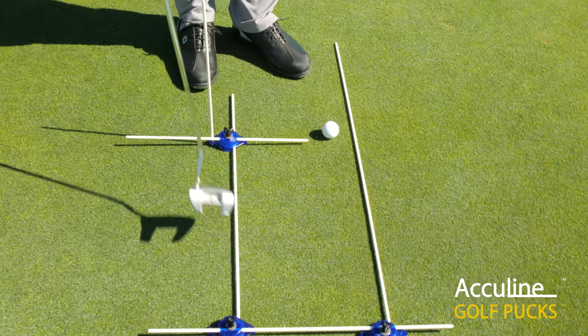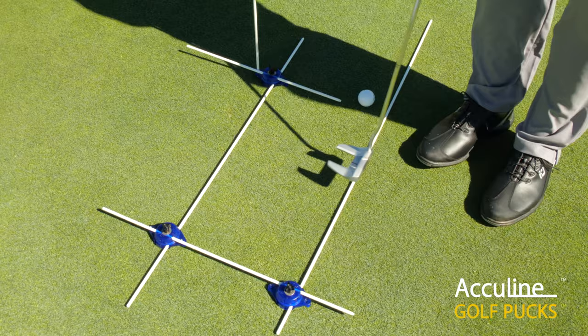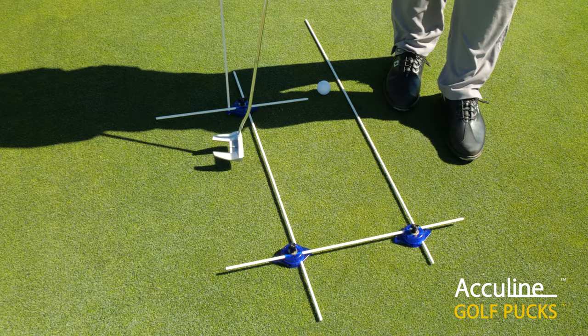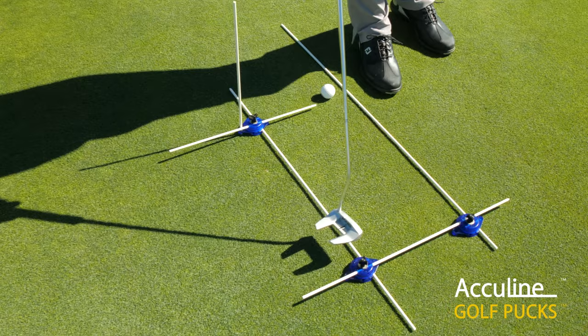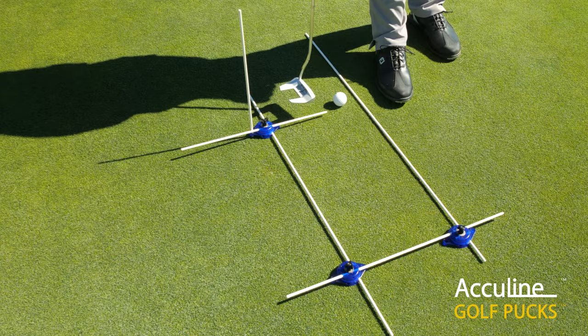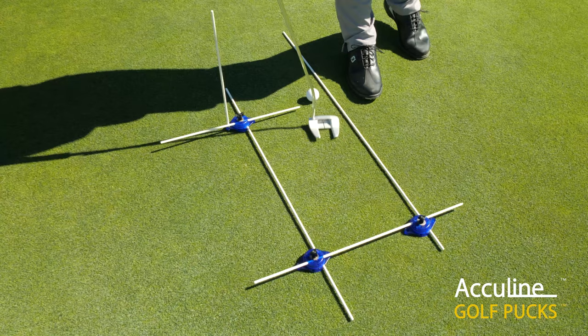What we have right here are three golf pucks. The longest guide rod is used for the target line — that's the 42-inch guide rod. We have the 24-inch guide rod set between two golf pucks to set the distance of how far we stand from the ball. The 36-inch guide rod is set up as a foot alignment guide rod, and a third golf puck is used with the 18-inch guide rod horizontally pointing to the ball, serving as the gate for the putter to pass through.